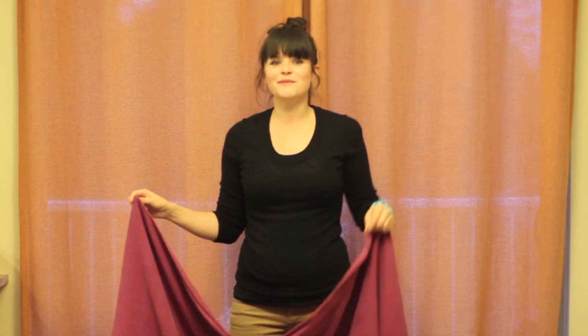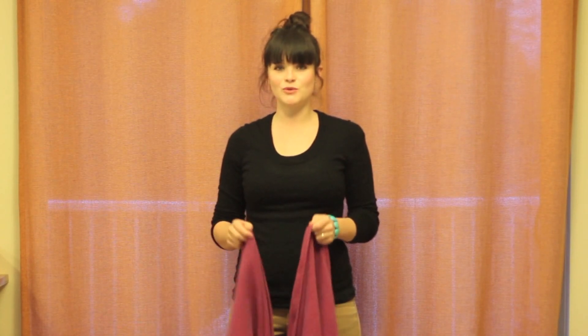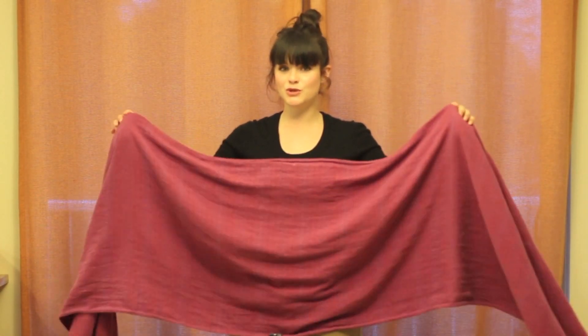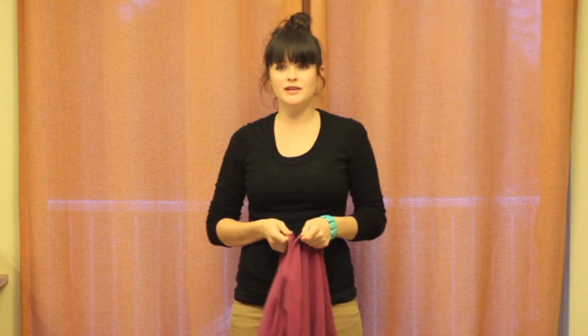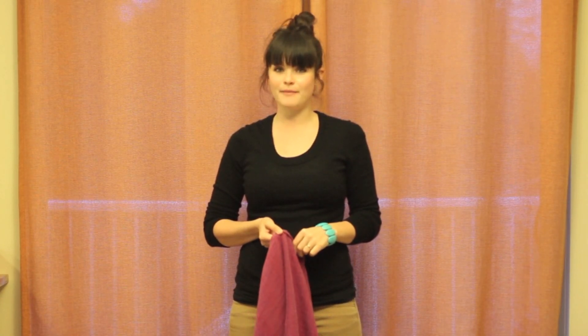I'm going to show you how to do a Rebozo carry. This is a great, simple carry done with a short wrap. I have a size 2. You could use a size 3, but you'd have quite long tails. So this is best done with a size 2 wrap.